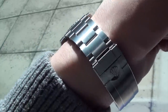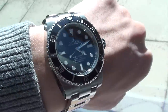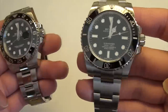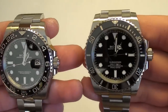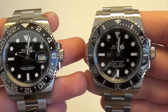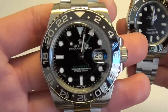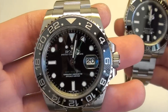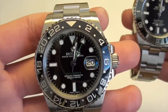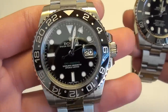Aesthetically these are very similar watches. However, how they function, how they wear, and how you interact with them are completely different. The No-Date Submariner is a very clean, symmetrical watch — that's one of its key selling points. There's nothing on the dial to distract you from reading the time easily. Unlike the GMT-Master II, which is more complicated in design, looks busier, so there are more distractions from reading the time. However, you do get more complications like the date and the GMT function.